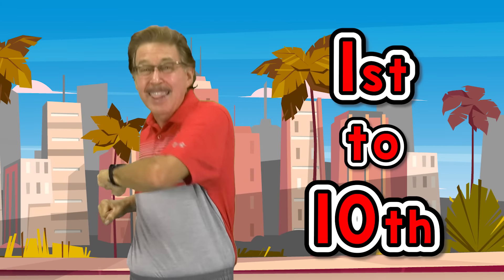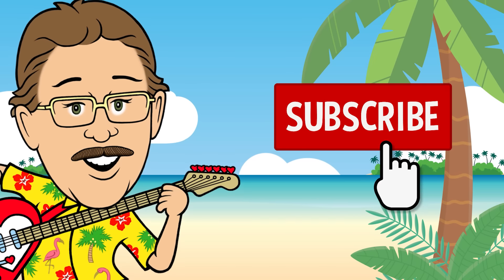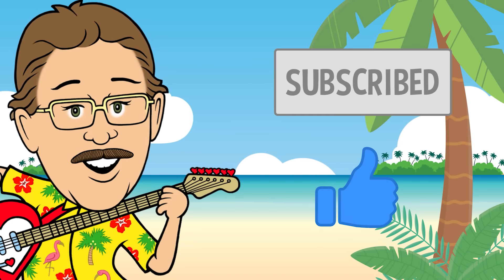Get up, work out, stay in shape. Do our exercises from 1st to 10th. Let your love show — click the subscribe button below.